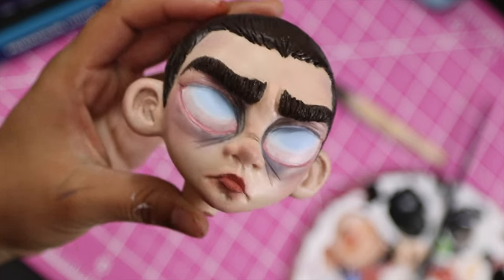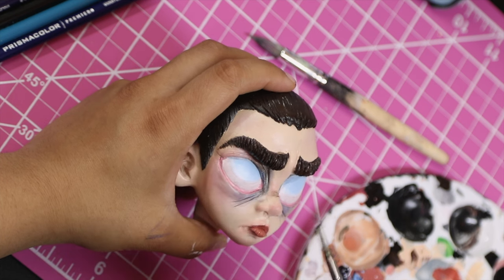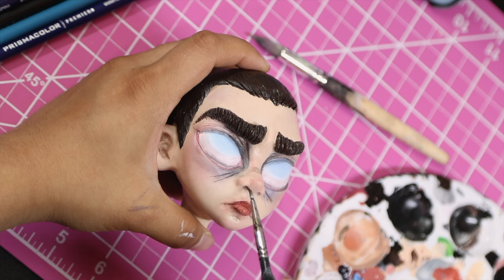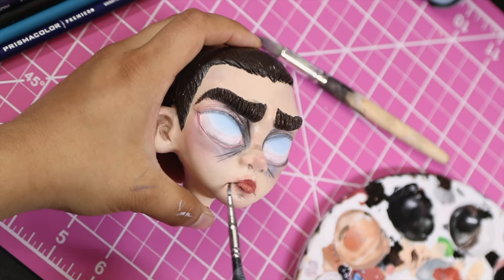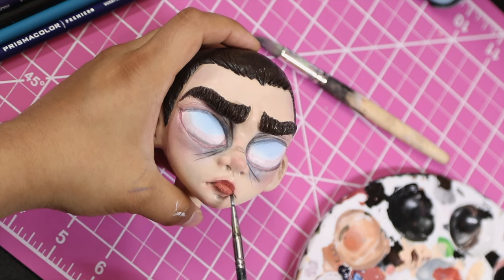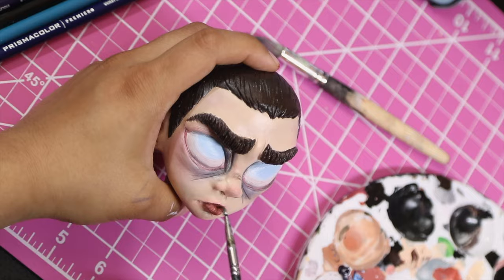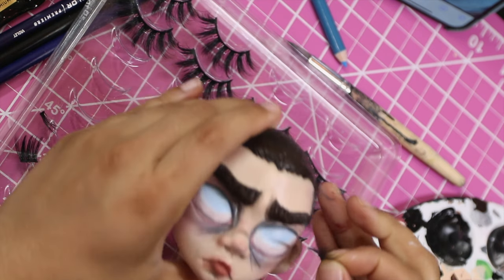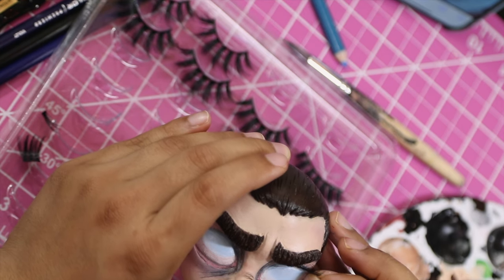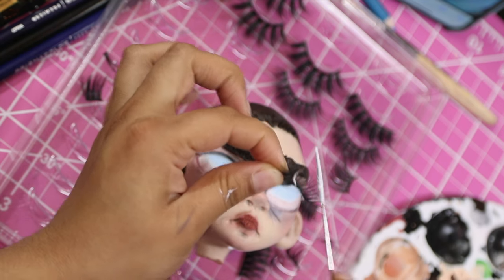I wish I'd gotten this on camera, but I was really experimenting with her eyes and kept changing direction every few seconds. I kept taking the doll off frame, so the clips weren't helpful. Basically, I covered the eyes in white and slowly went in with some very light blue layers toward the top, blending them out until it looked sort of iris-like. I was really going for a Vecna version of Eleven's eyes, wanting to combine season one with some of the standout elements of season four.